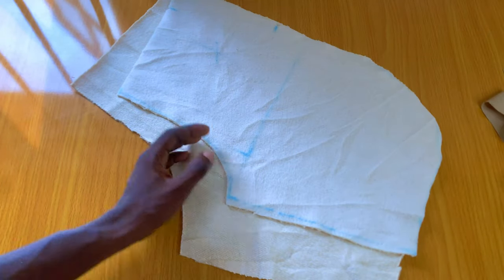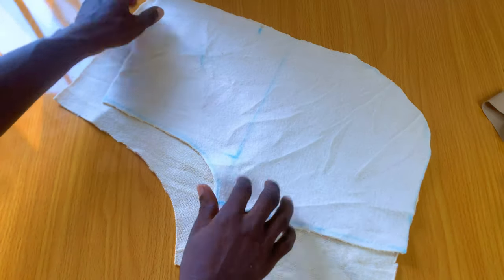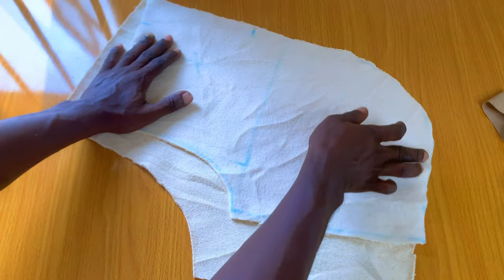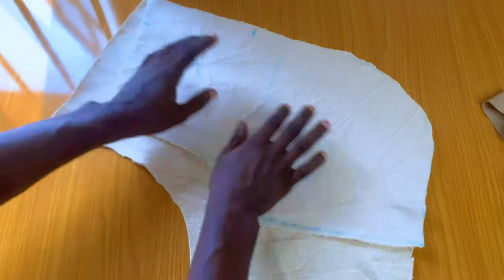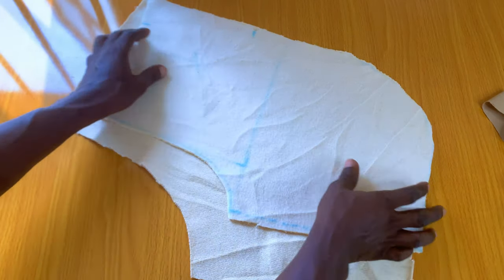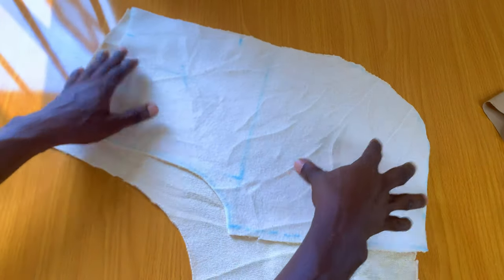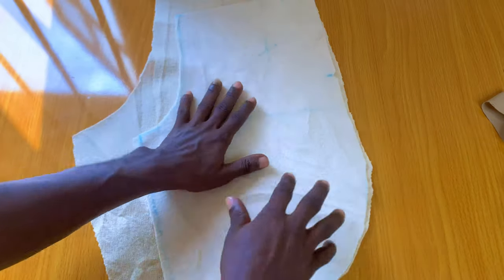This is what you should achieve at the end of the day. This is the last place where we stopped — this is our short, this is what it's going to look like after you cut it. You can see the cuff at the end — this is what you're supposed to be having. The next thing we are going to do is actually not that difficult.